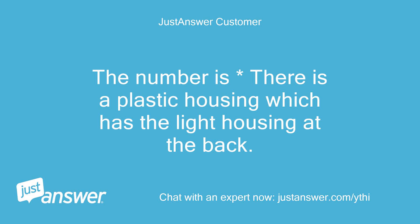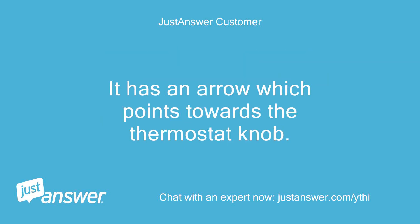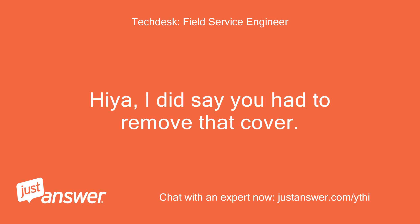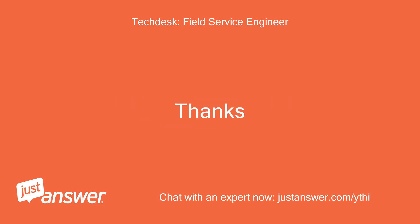There is a plastic housing which has the light housing at the back. Where the thermostat knob was fitted there is a light grey inset strip of plastic which looks like it should move, but doesn't. It has an arrow which points towards the thermostat knob. Hiya, I did say you had to remove that cover. The grey strip, as you call it, hides the screw.